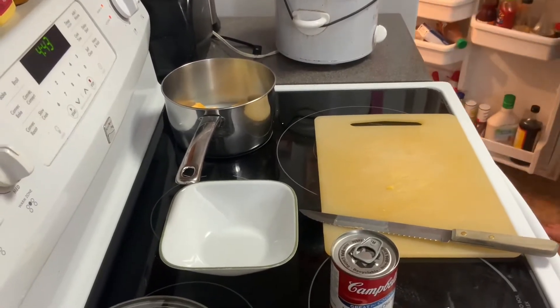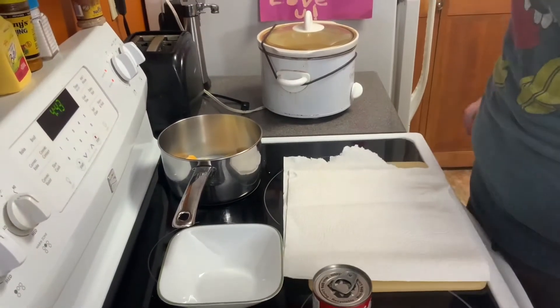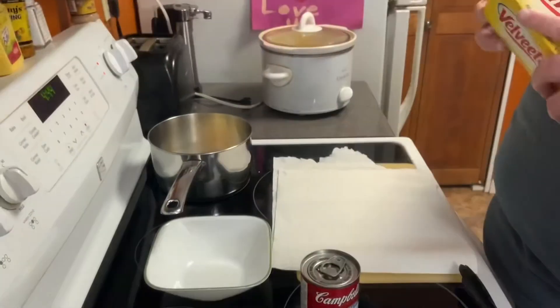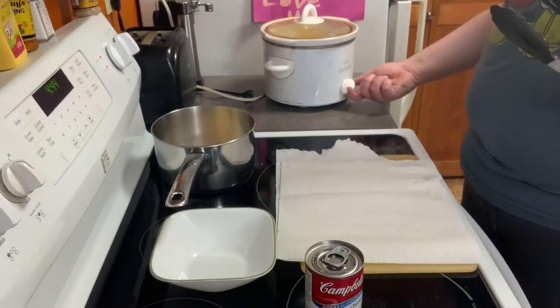While we're waiting I'm gonna take the chicken out. I'm gonna put a paper towel because the chicken's gonna be completely wet and full of moisture. I think it'd be easy if I dry it off and then put it in a bowl. My camera lady had something in her throat and needed to drink water, but she's okay now.